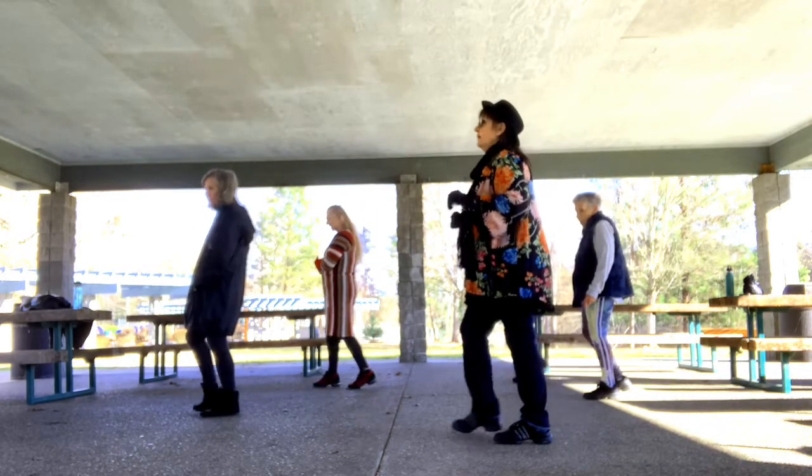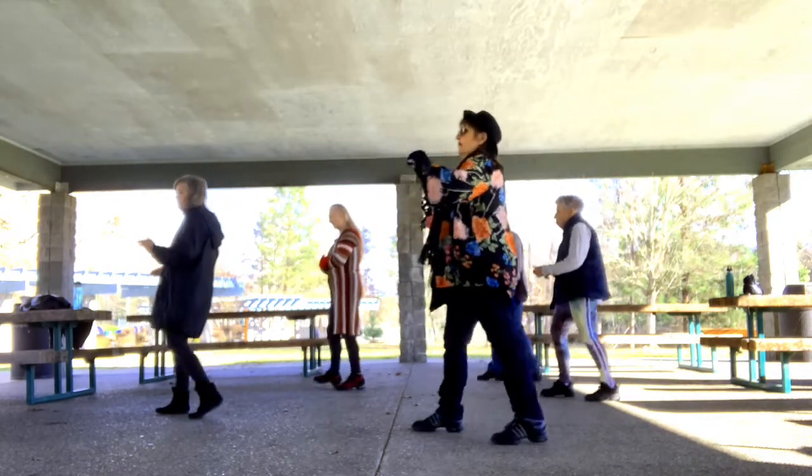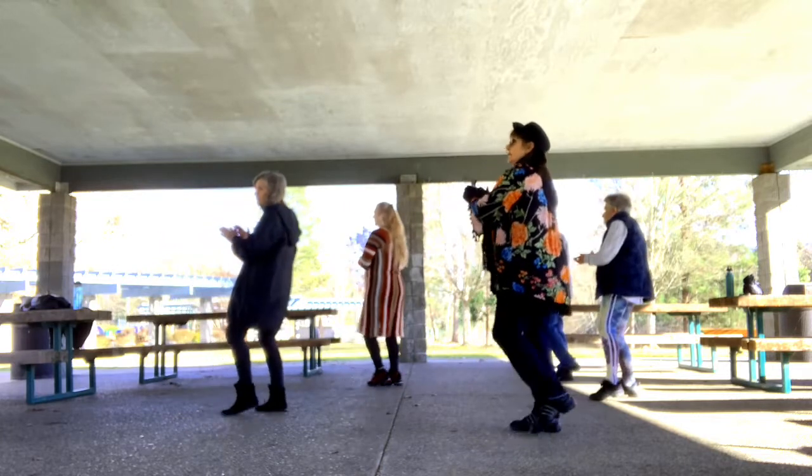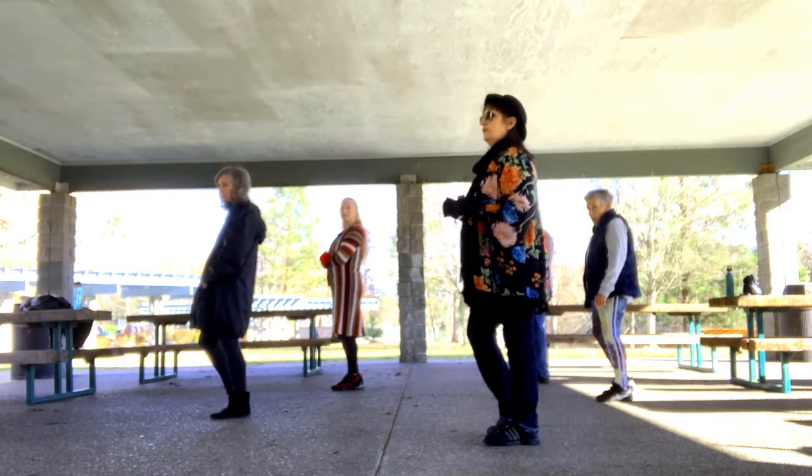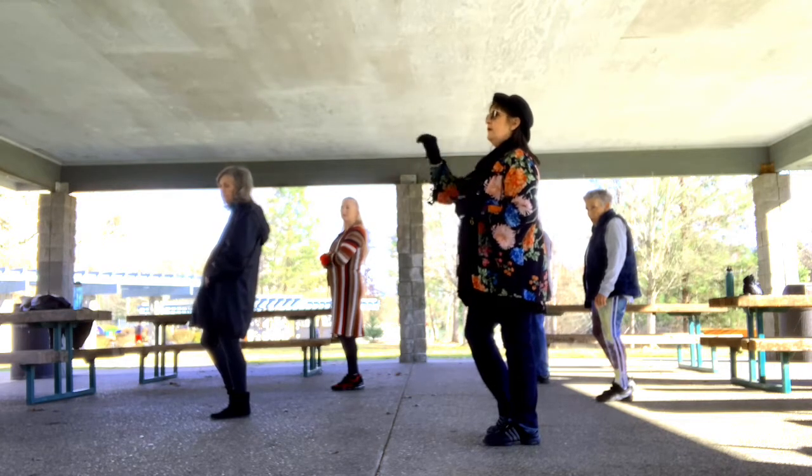Now we're going to do a K step: one, two, three, four, five, six, seven, eight. The very first time that we get to restart on three o'clock,